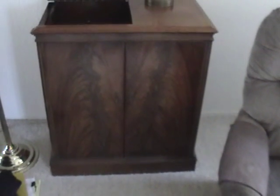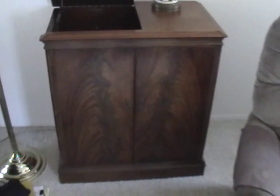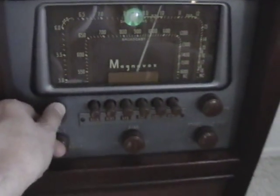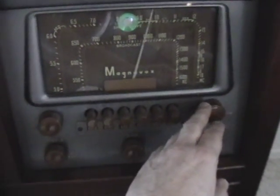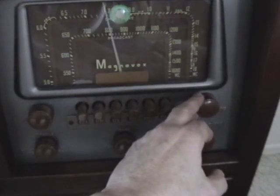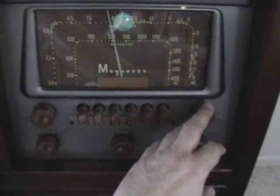Here's the Magnavox Georgian all put back together again. She's all warmed up, so we'll open the door here and give you a demonstration of what this set sounds like. Of course, we have a Spanish station — seems that's what we have a lot of here in Sacramento. San Francisco is coming in good today; they're about 90 miles away from us.